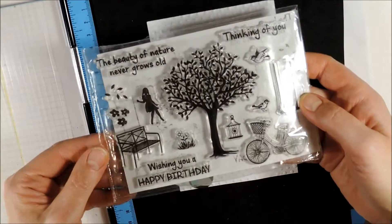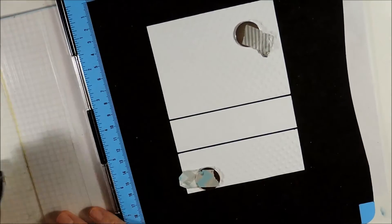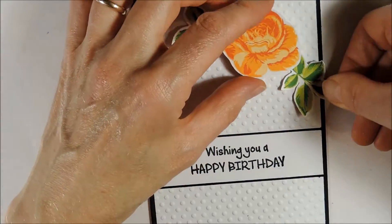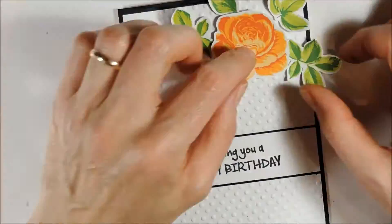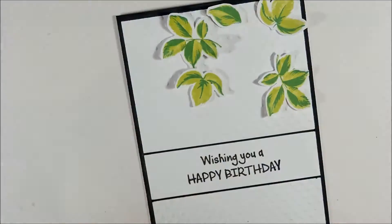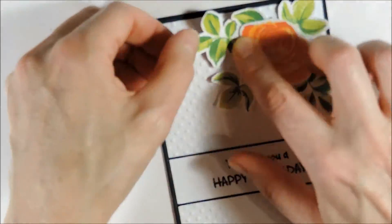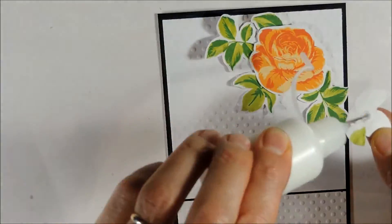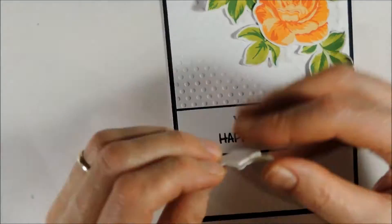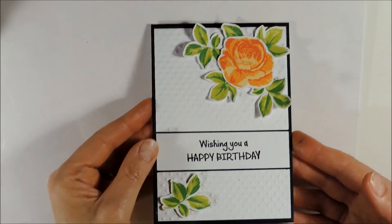From this stamp set I am using the sentiment 'wishing you a happy birthday' and I am stamping it using Momento Tuxedo Black. Now I can bring my card together, finding the right position and adhering the flowers using some double-sided foam tape. The leaves I am adhering with some wet adhesive. To create a little more dimension I am bending the leaves up a little. And finally I am adding a leaf to the bottom of the card using some foam adhesive. And this is my first card.